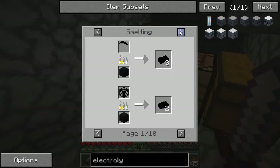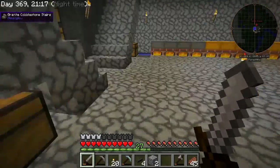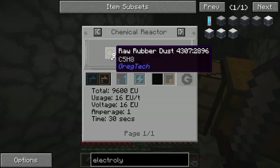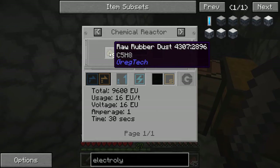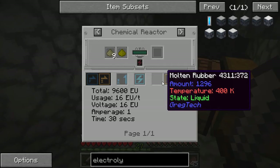But it turns out that with the basic chemical reactor, I can put in nine raw rubber dust and one sulfur dust, and I get molten rubber — 1,296 millibuckets of molten rubber. Now, 144 millibuckets of molten rubber is the equivalent of one rubber ingot, so 1,296 is nine rubber ingots. So where I was doing two sulfur and six raw rubber dust to get two ingots of rubber, with one sulfur and nine I get nine ingots of rubber. That right off the bat is a huge savings.